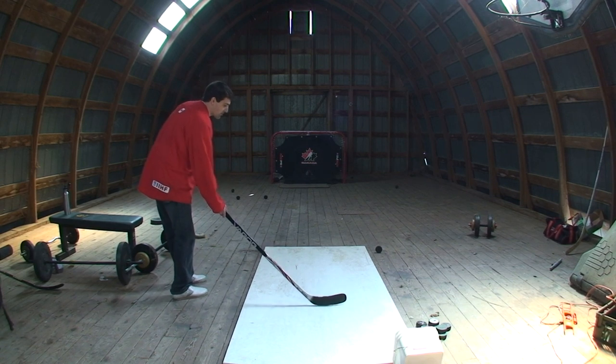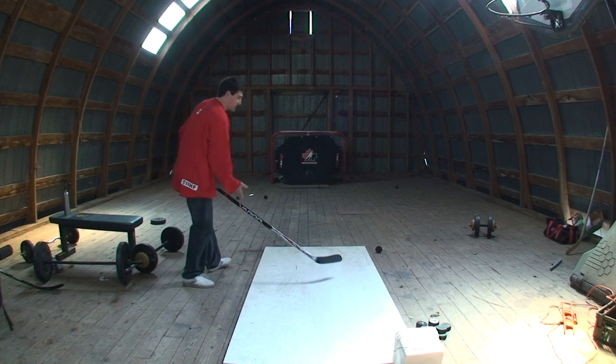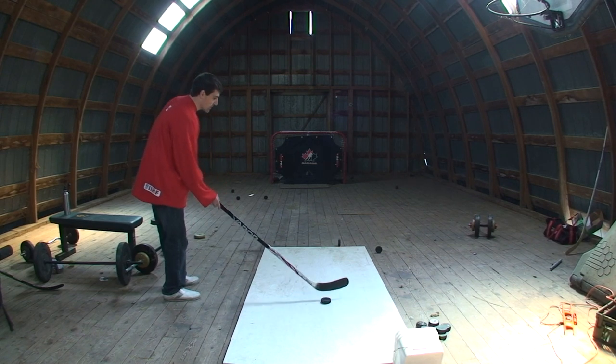This is a tough shot to make from back here. I'll see if I can get a five-hole. Close, but no cigar. So that's the thing — if you want to shoot five-hole, do it when you're up close.